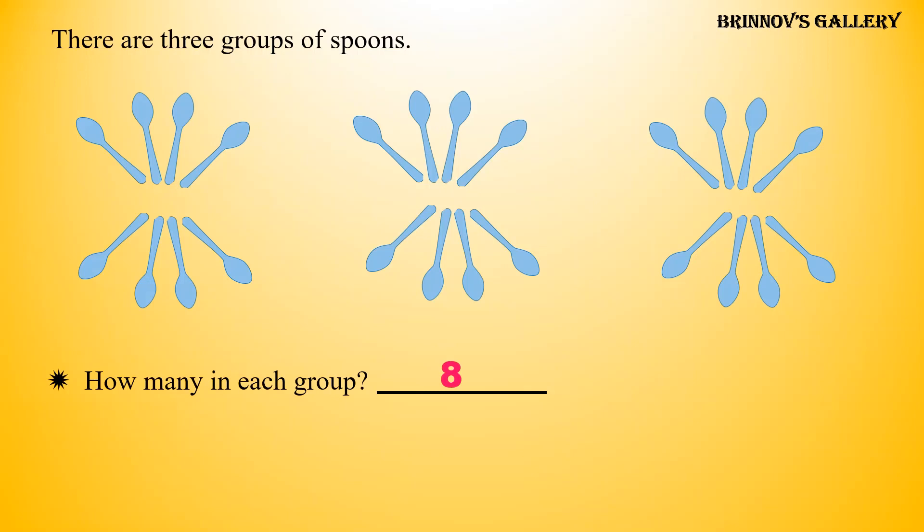There are 8 spoons in each group. Guess the total number of spoons. There are 24 spoons.